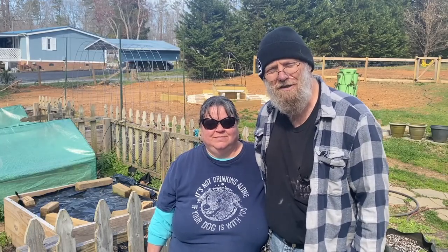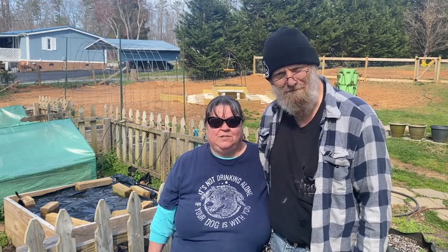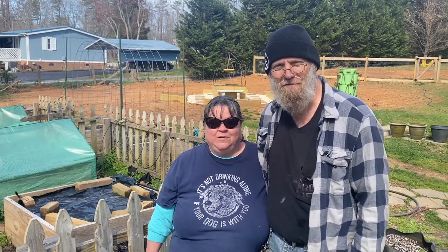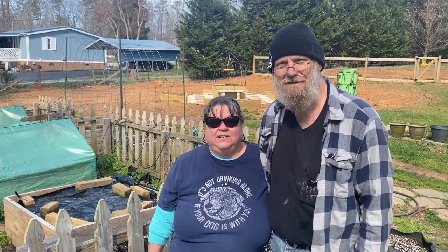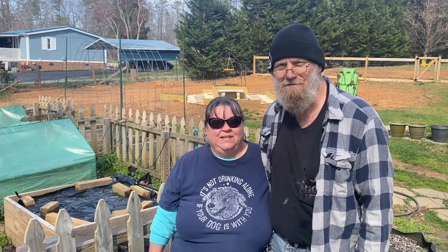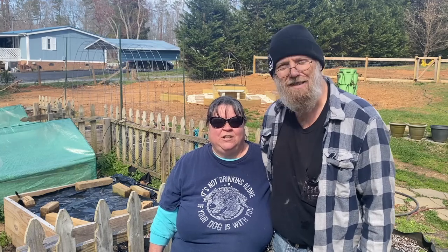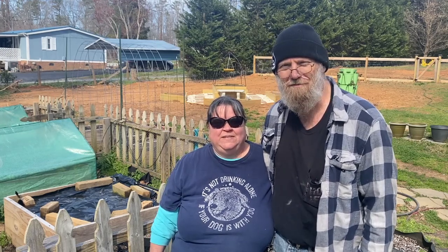Thank you for joining us in our garden today. Hope that you learned something about growing potatoes or maybe even just a new way to grow them. We'll be keeping you up to date as we show other things growing in our garden. Don't be afraid to experiment — it never hurts to try. Until next time, y'all, keep growing, even if it's something small.